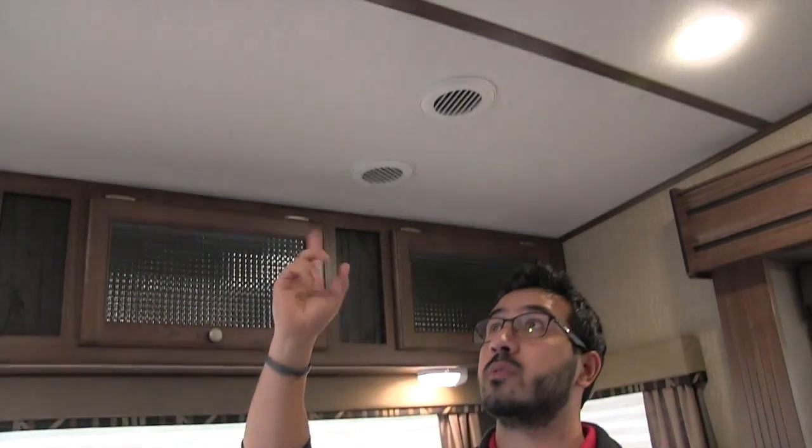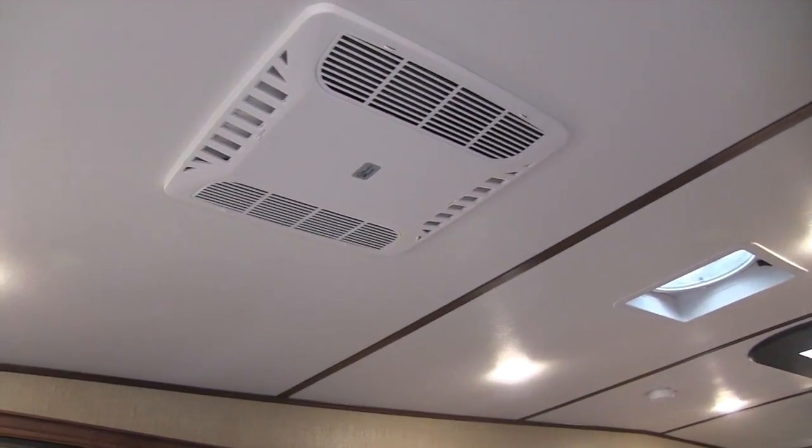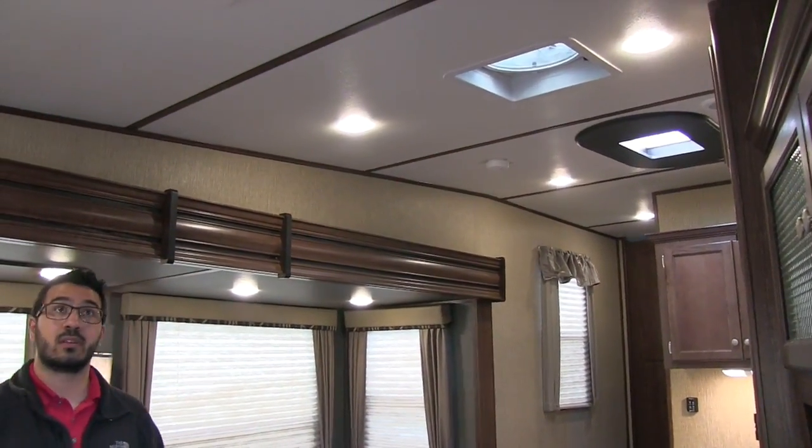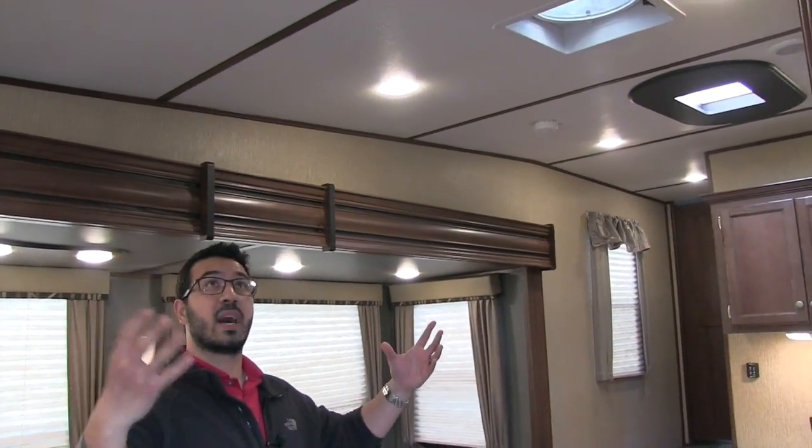There are LED lights right here, and actually LED lights throughout the entire coach — you can see them up at the ceiling. LED lights are great because they use a fraction of the energy and don't put out near the heat. Also up at the ceiling, rather than using basic tape they put wood strips across, which gives it a great look and helps tie everything together.